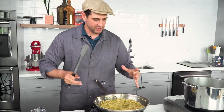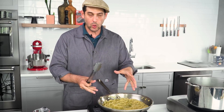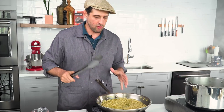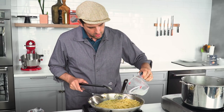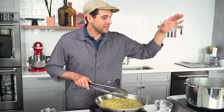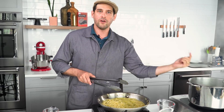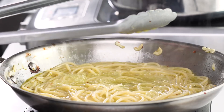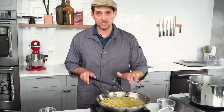Anything that's agitating — whether it's swirling the pan, stirring, tossing, or boiling — is good for helping form that emulsion. The only thing you have to look out for is if you've seasoned your pasta water nicely, there's a certain point of transferring it over and reducing where you're also going to start concentrating the salt too much, and you're going to have inedibly salty pasta.